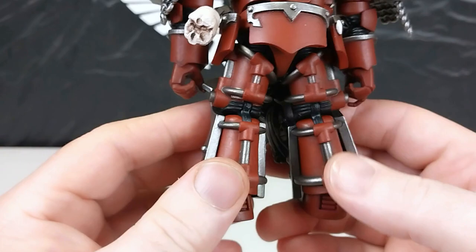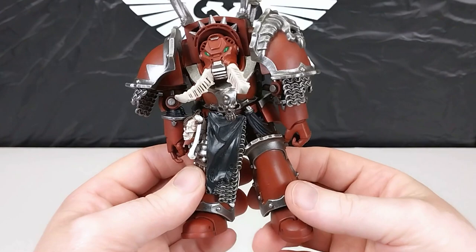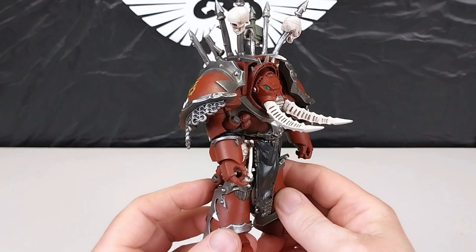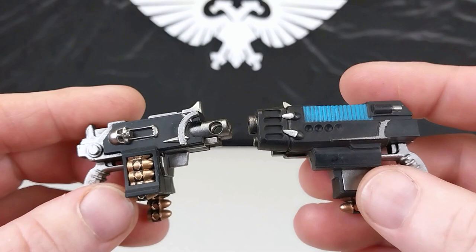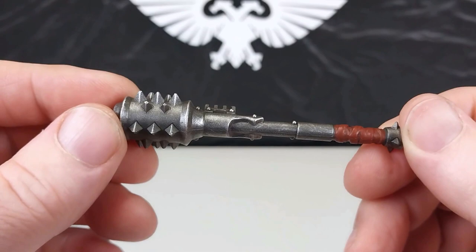Yeah, this is a really imposing figure — this looks badass. I am very happy with Gachak Vash; he does look pretty cool. For weapon choice, you have two combi weapons — you can use both, or one combi weapon with this badass mace here. You could also just get him out with the two combi weapons.